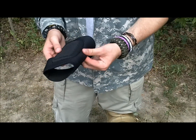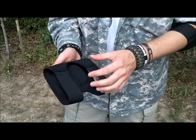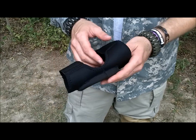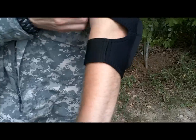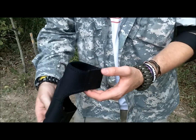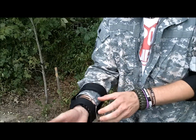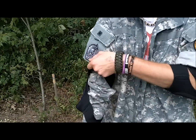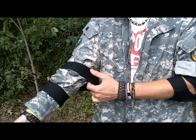I'll go over the elbow pads first because I've owned these the longest — I think I've had them for about a year now. I wear them just kind of outdoors and at the shooting range. Basically they work well with no sleeves, and they just slide on like that. There's no real adjusting and they get on really easy. I was wearing my BDU shirt out here.